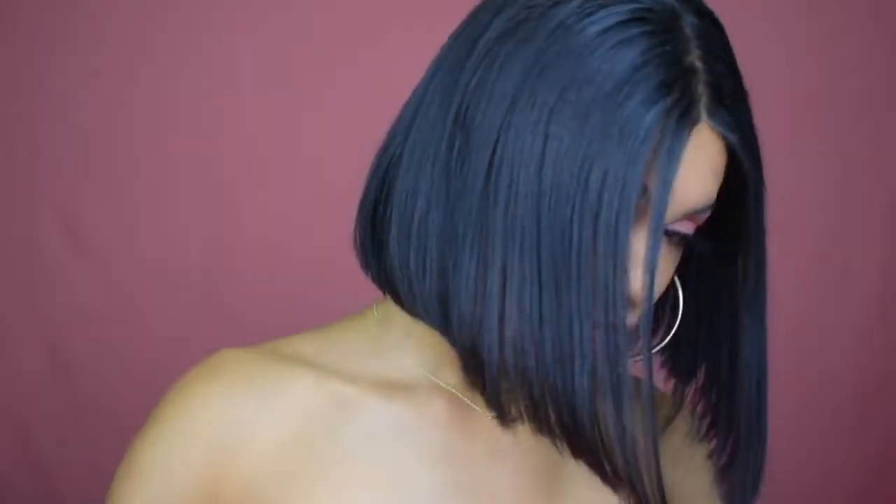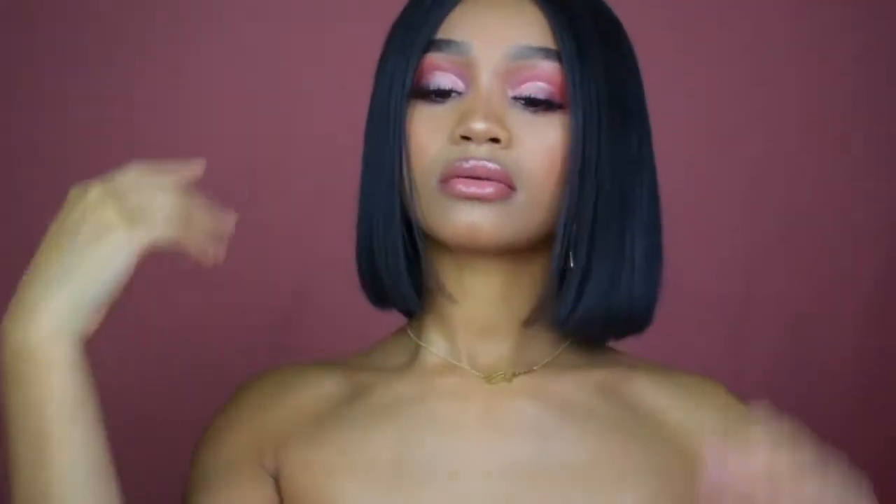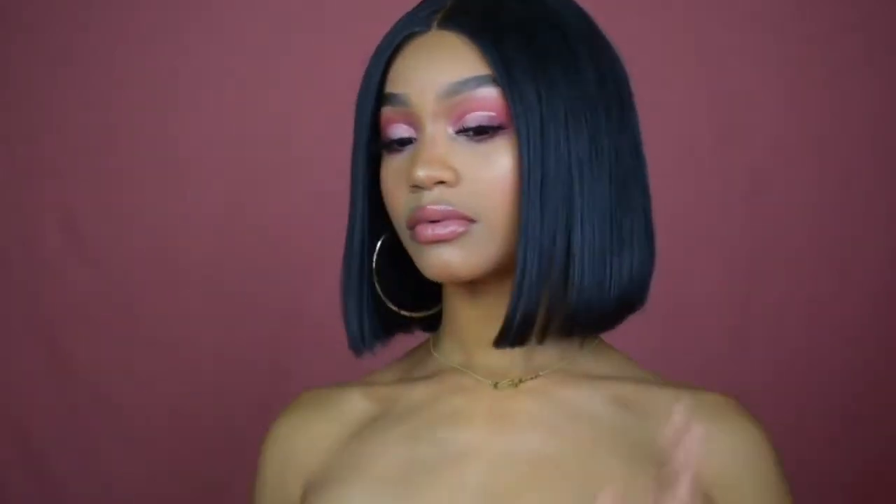Hey guys, welcome back to my channel! Today I'm going to be showing you how I got this really cute blunt cut bob. I was feeling inspired by summer because it's hot outside and I wanted something short. I felt like this hairstyle is really trendy and easy to do, and it looks good on most people, so if you want to see how I got this hairstyle, just keep on watching.